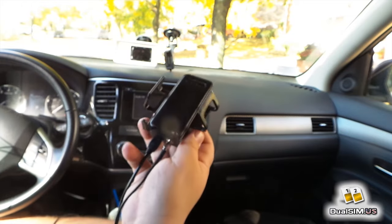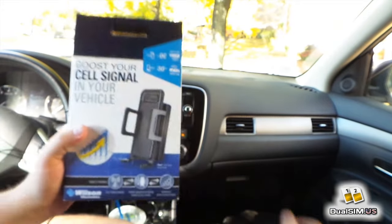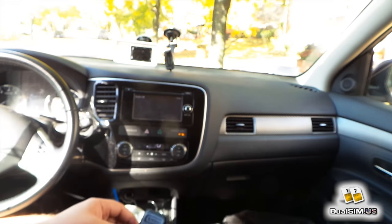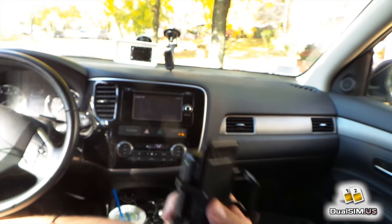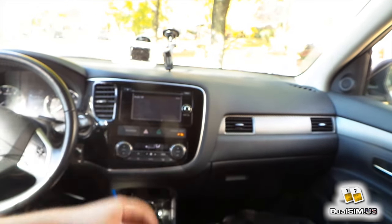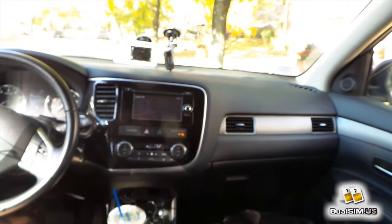There you go, guys. This was Lee with DualSIM.US, and this was my review of the Wilson 3G Speedbooster for your car. If you want to buy it, I'm going to place a link to Amazon in the description below. If you buy it with that link, you support this channel — it doesn't cost you anything more, and I would really appreciate it. If you enjoyed this video, please click the like button below and subscribe to my channel. Thanks for watching — come back for the next video soon. See ya.